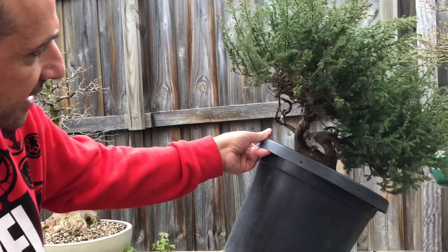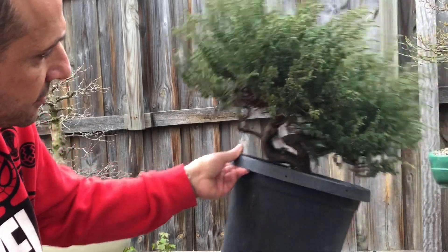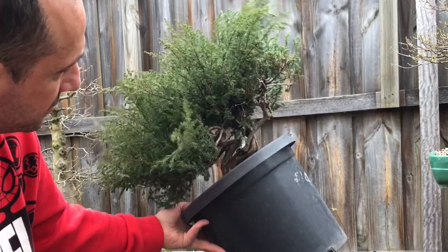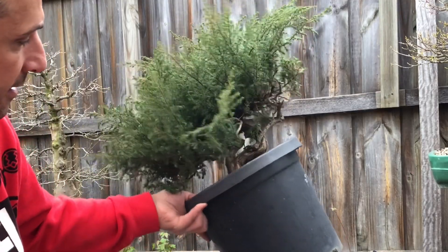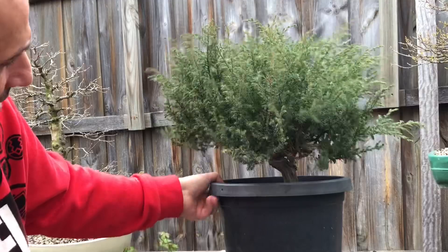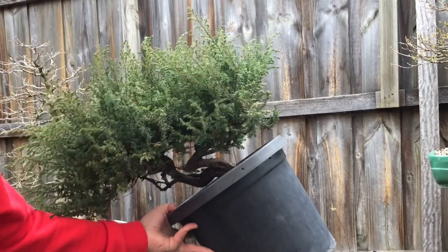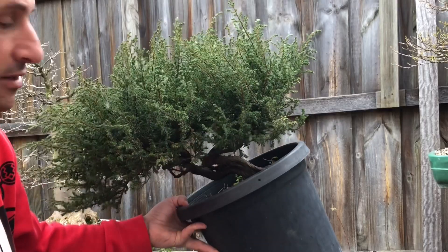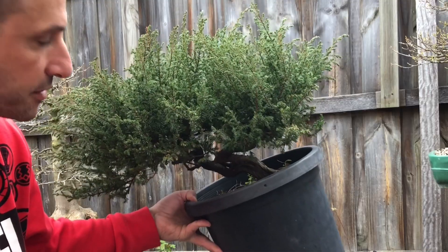I tried to stand it up more but didn't really see any interest in that. Tried different angles, tried going the other way as well — couldn't really see the best potential. The best tree for me was either to tilt it one way; however, this side doesn't work as well. I think there's more potential in building the tree into a semi-cascade going this way, with some branches made into deadwood. There'll be a lot of deadwood features and shari in this tree.